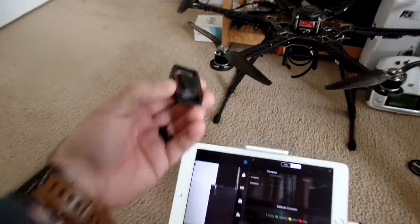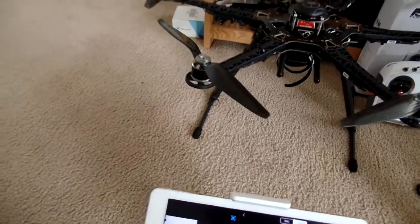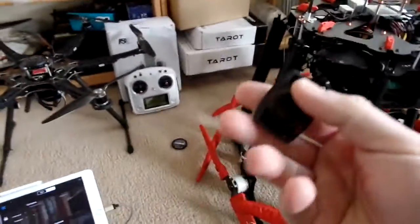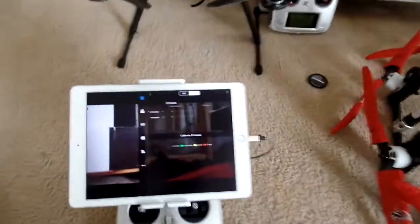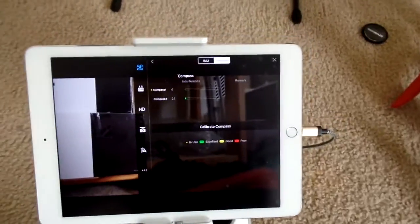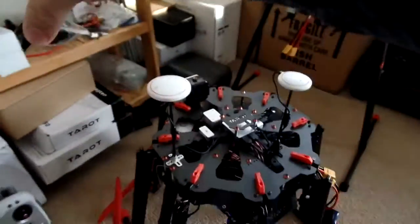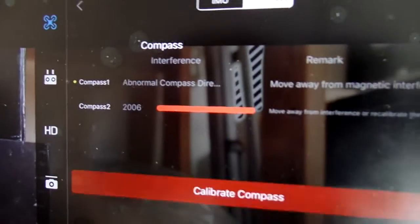So I have a magnet here, and this is a pretty strong magnet as you can see. Now what I'm going to do — sorry for the camera shake — I'm going to take this magnet and place it kind of near the GPS and see what happens on the screen. Alright, so that's how close I got. I'm about eight inches away from the A3.